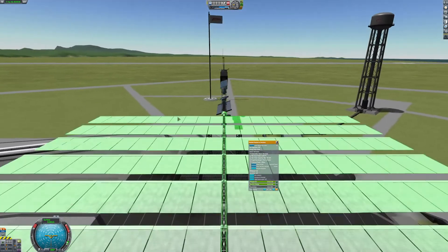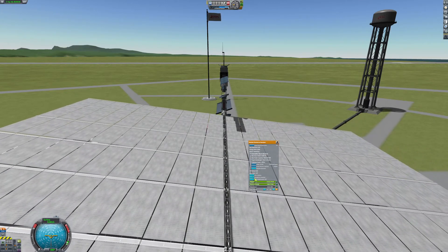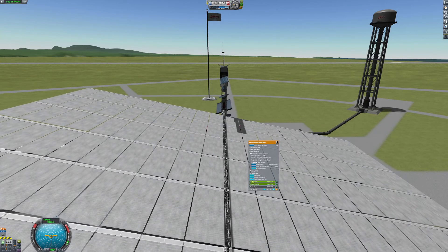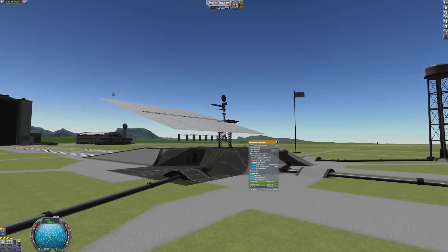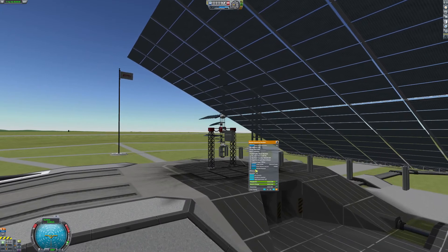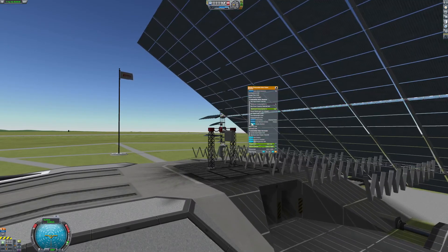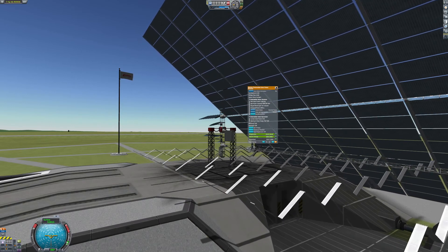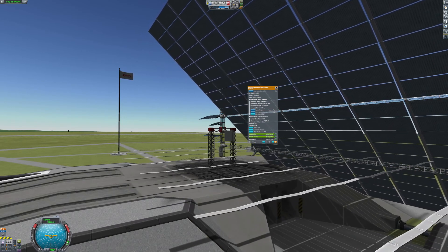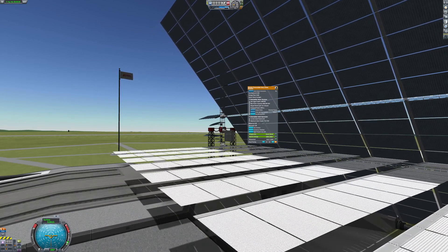This one's white, by the way. So that was it — a very short tutorial on the KSPIE solar panels. And as always, OmniBeat.